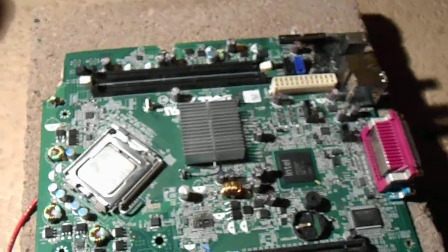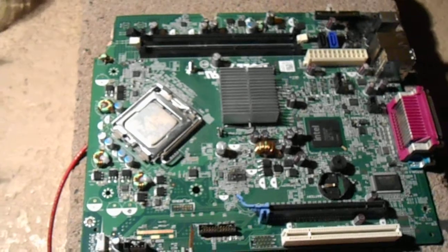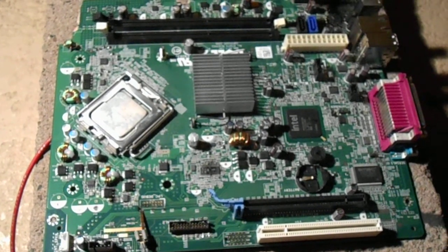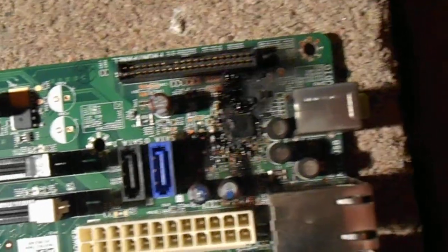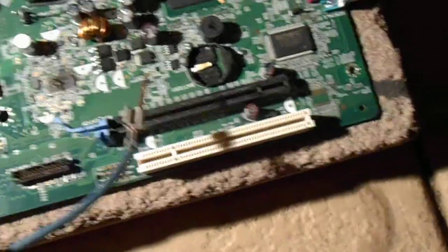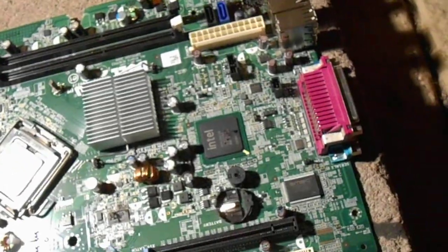Holy mother of freaking pearl. I better watch out for this cap down here at the corner. Look at that — that thing just freaking bursts into flames. That might be like the main control power chip. Here's the fan.